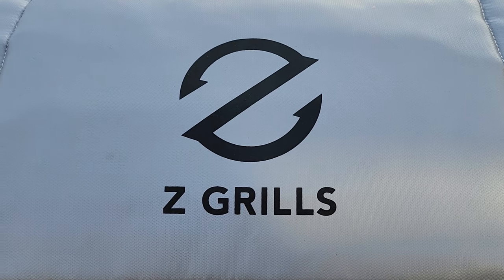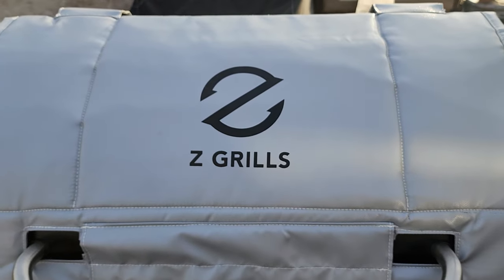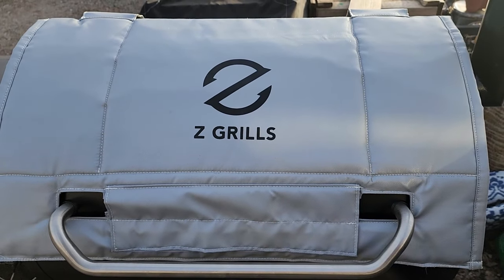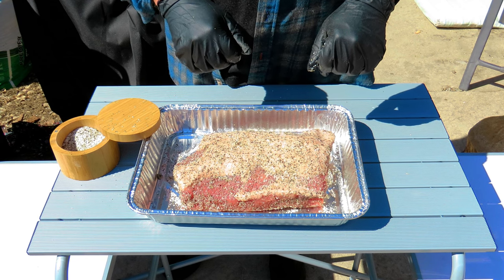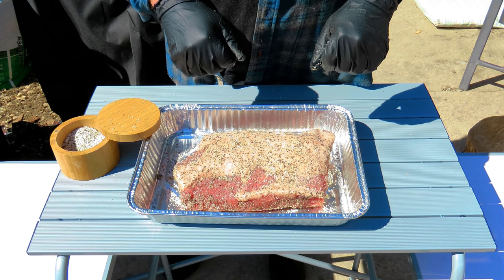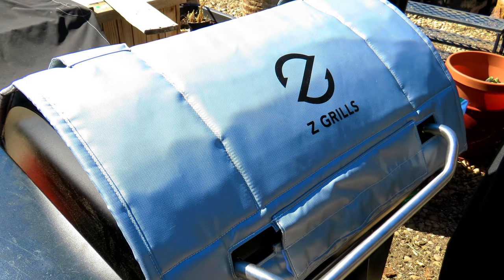We're going to be using the awesome Z-Grills to be smoking this corned beef. Let's get the Z-Grills heated up to 250 degrees and we'll get this corned beef brisket on. We're about to 250 — it's about time to get this corned beef put on the smoker.